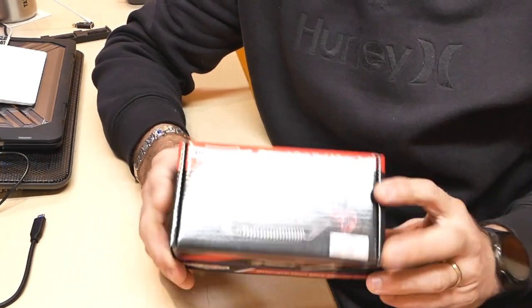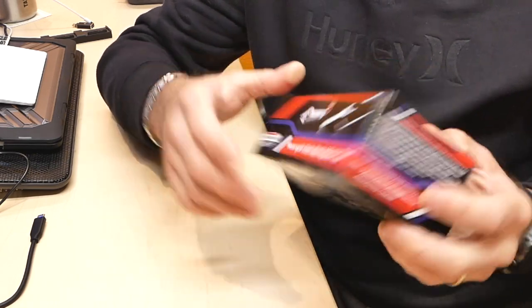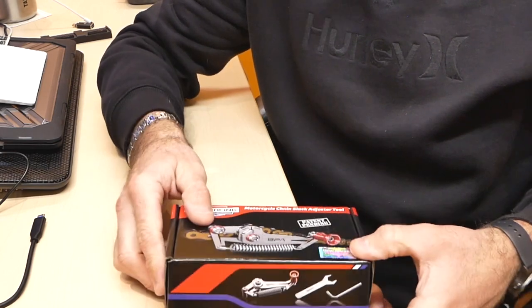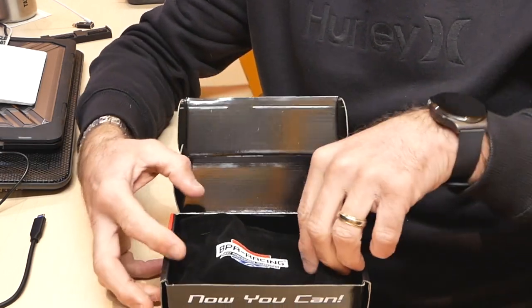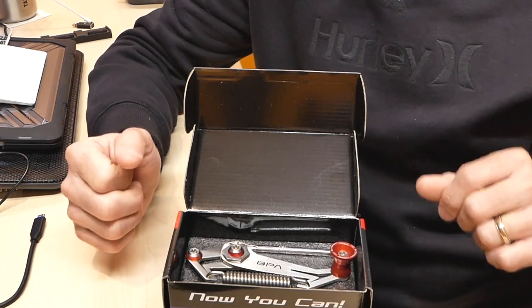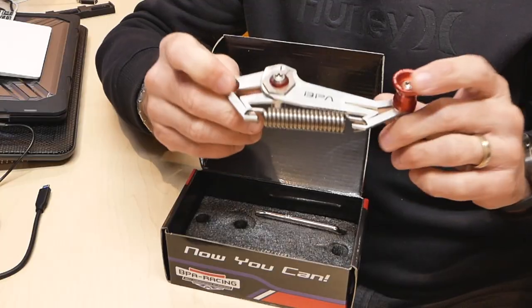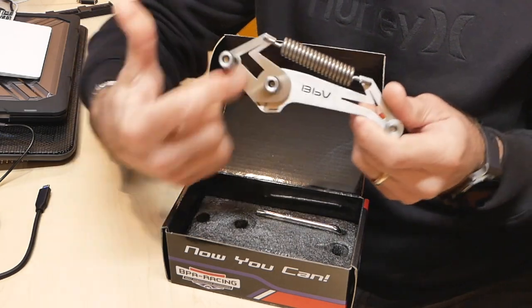This usually takes two or three attempts to get right. Once you've made your initial adjustment, you set the tool, and from that point on you just follow the guide of this chain adjuster. It's packaged really well, and what's nice is the instructions are on the back of the box. They also give you a nice storage pouch — you can keep it in your toolbox, on your bike, or in your tank bag.